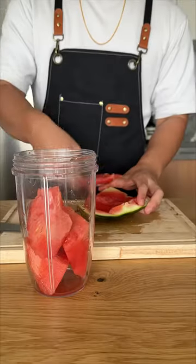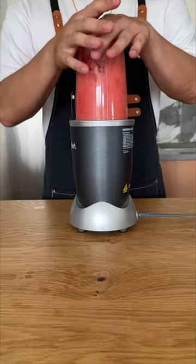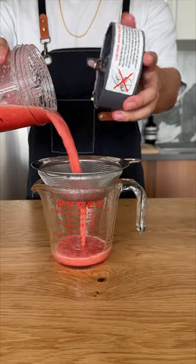Did you know that watermelon water is actually yellow? Like a tomato, the only reason why watermelon juice looks red is because of all the flesh and pulp suspended in the solution.